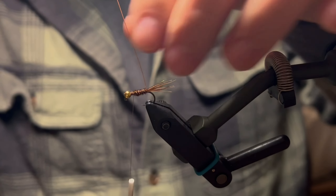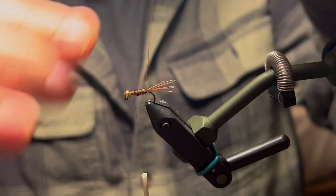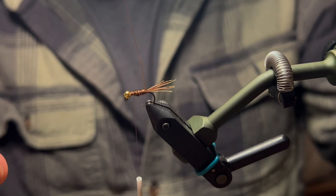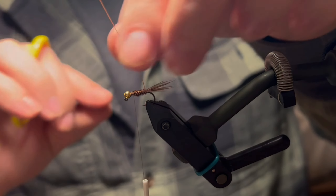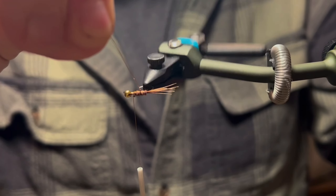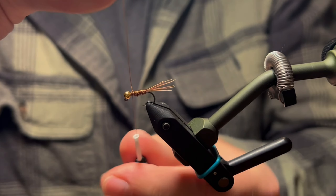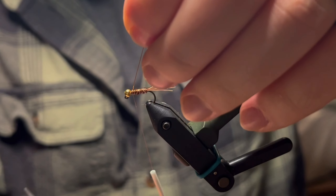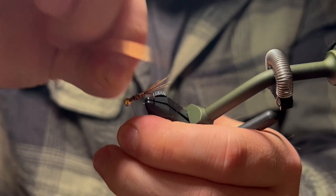Now we come in with our gold wire. The reason it's beneficial to wrap your pheasant tail opposite of the way your thread wraps are going is that when you reach the end and need to tie in this gold wire, it's much easier to tie in going the same direction as your thread wraps. Bring it up to about the same point, a couple wraps behind and a couple in front, then helicopter this wire off close.